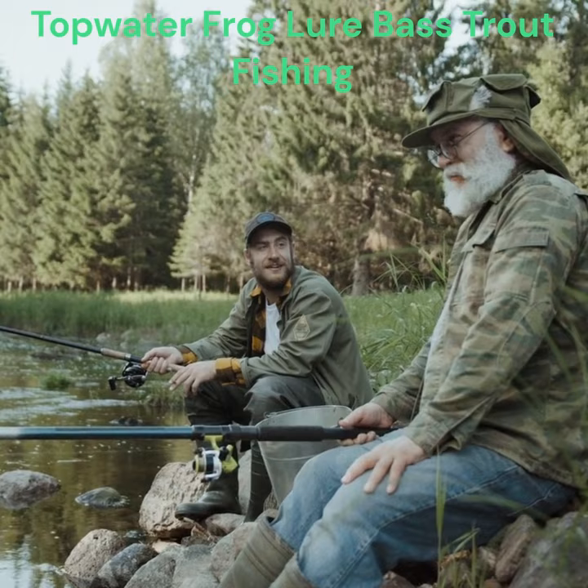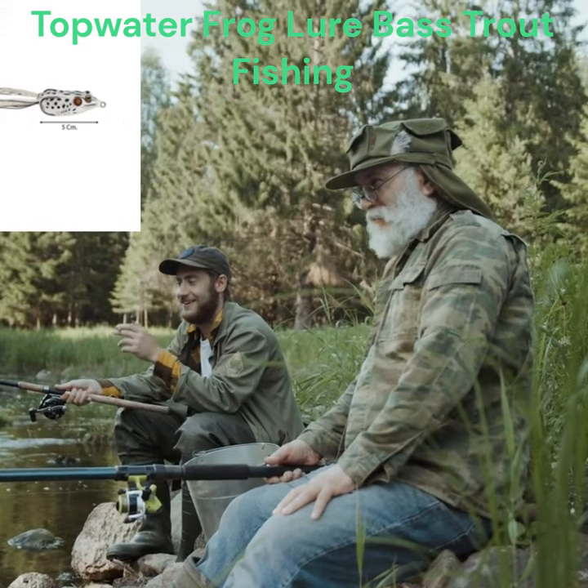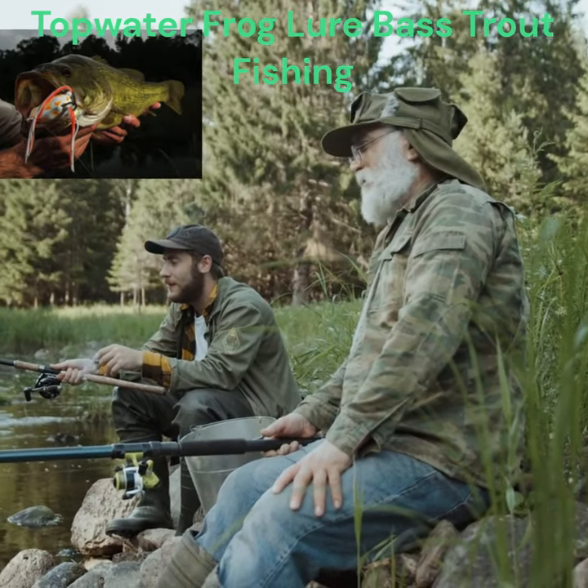Ensuring the frog lures sit at the right angle in the water is important for hooking fish successfully. Designed without weeds — the hooks on the belly of the frogs stick out better when the fish bites, and there's no worry about getting stuck in lily pads or weeds.